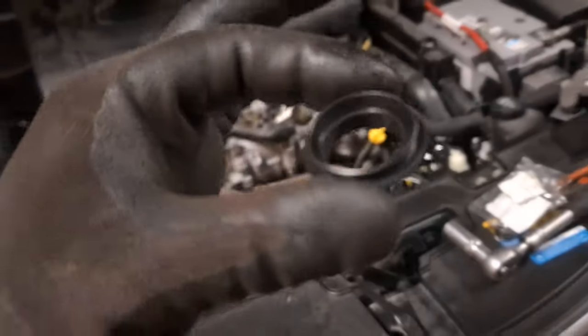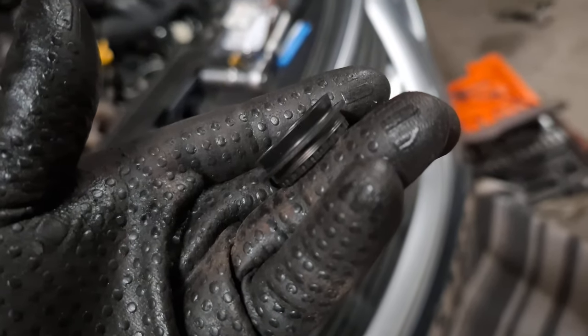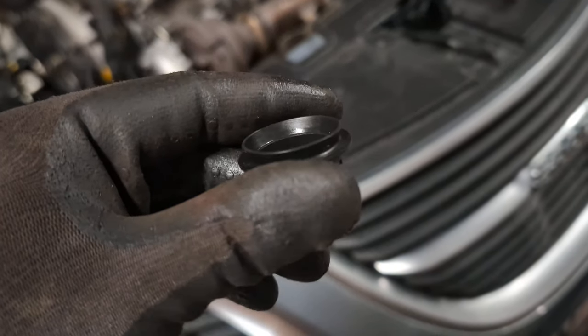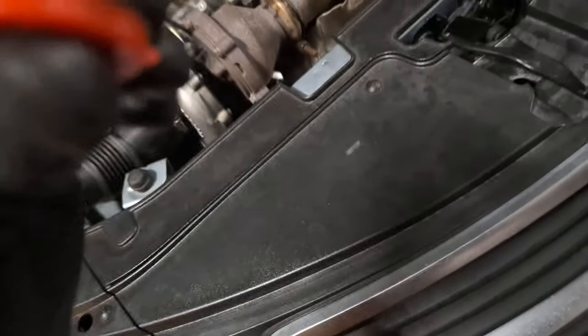Even this new one is kind of stiff, but at least it's pliable and it returns to its factory position. As I said, it's a very weird gasket - very stiff. I don't know why they didn't just use a standard O-ring with a little groove in it. Maybe this is to take up some tolerances when you apply gasket sealant to the sump. It has this cap on it to protect it.